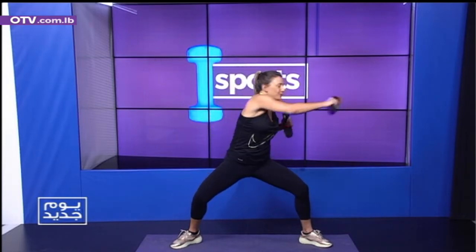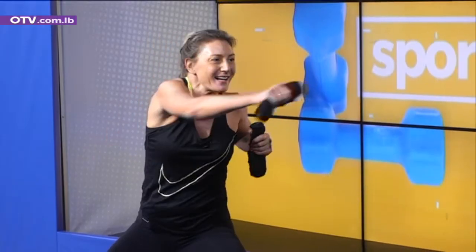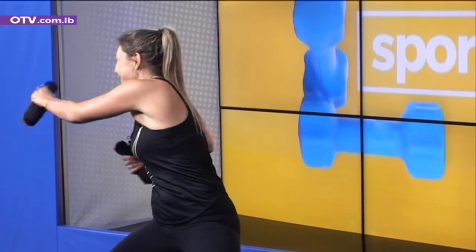We're not done. Right rotation to the left — stay in those grand plies. Two, three, four, five. More power. Eight, nine. Change — ten to the right. One, two, three, four, five, six, seven, eight.